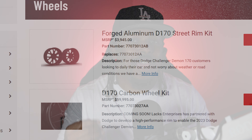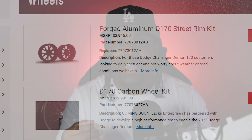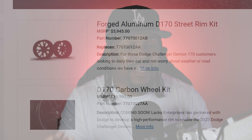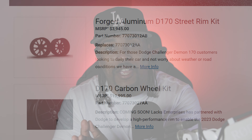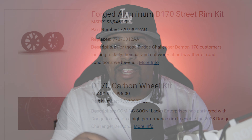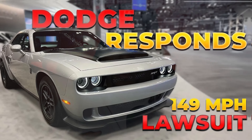Instead of offering innovative solutions or reasonable pricing, they seem intent on squeezing every last dollar out of enthusiasts. Back when Tim Garnissus was still running things, I had a few conversations with him and other Dodge folk about various issues: the carbon fiber wheels, the aluminum wheels, Mickey Thompson tires, the 149 mile per hour limit, and eventually this street wheel setup. If you want to understand why the Demon 170 is limited to 149 miles per hour, I previously shared Dodge's response in a video.